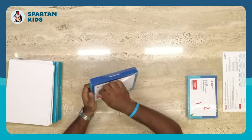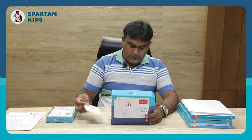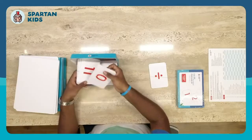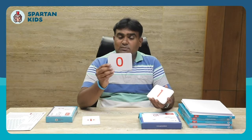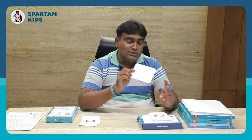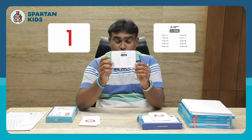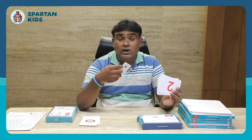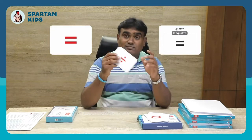Let me open the second box — the number card box. We have zero to one hundred number cards. They're fairly small in size but you can do the activity very nicely. Importantly, each number card has multiplication tables on the back — for example, the number one card has the one times table. So with 100 number cards, you can teach your child tables up to 100. Symbol cards are also included.